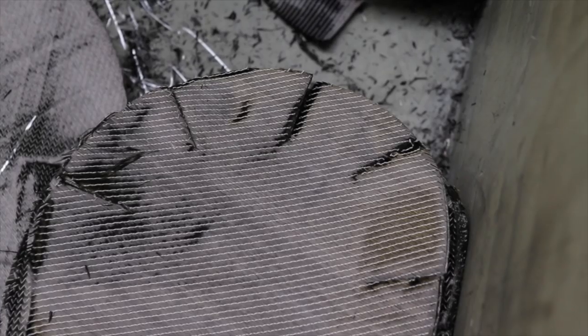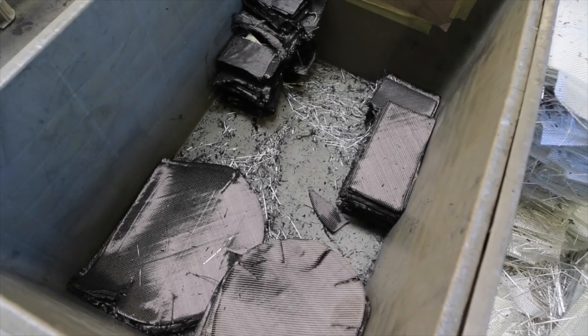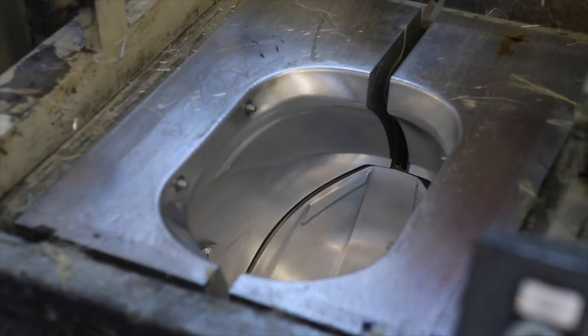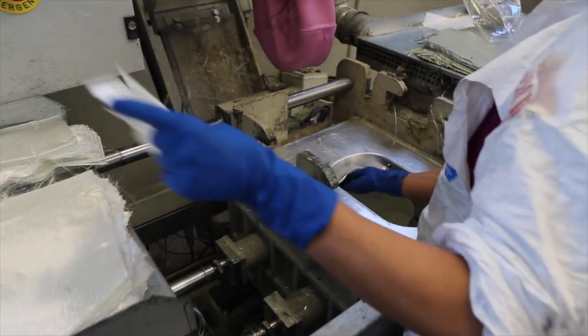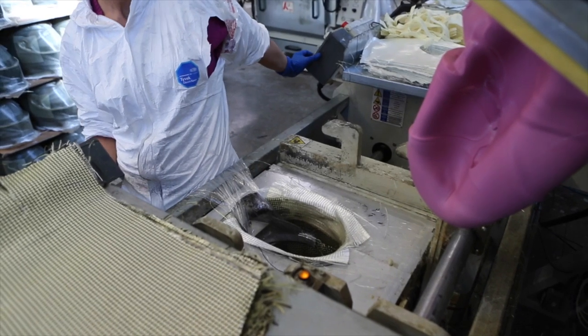The process begins when we receive the fiber composite material. We put all the parts inside the mold, then we put in the resin, we put the bag, we inflate it, and we also apply vacuum on the mold.